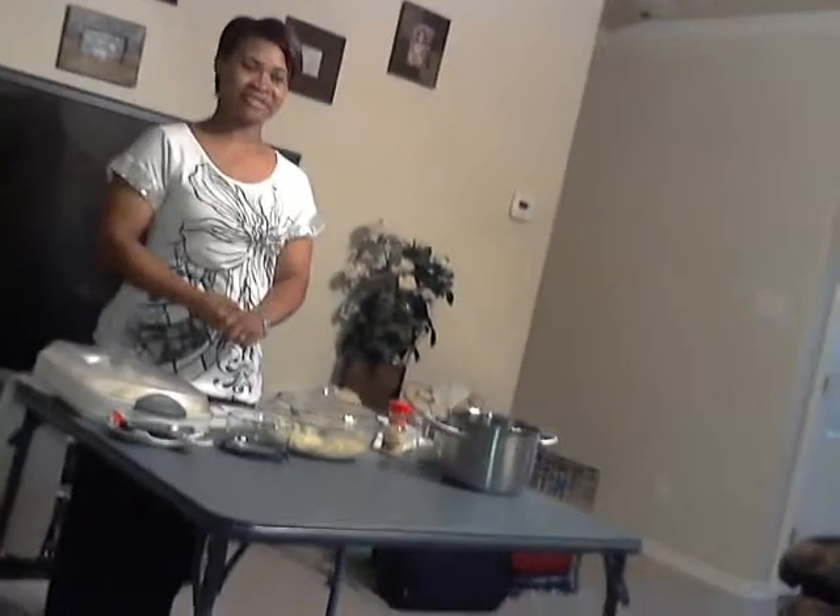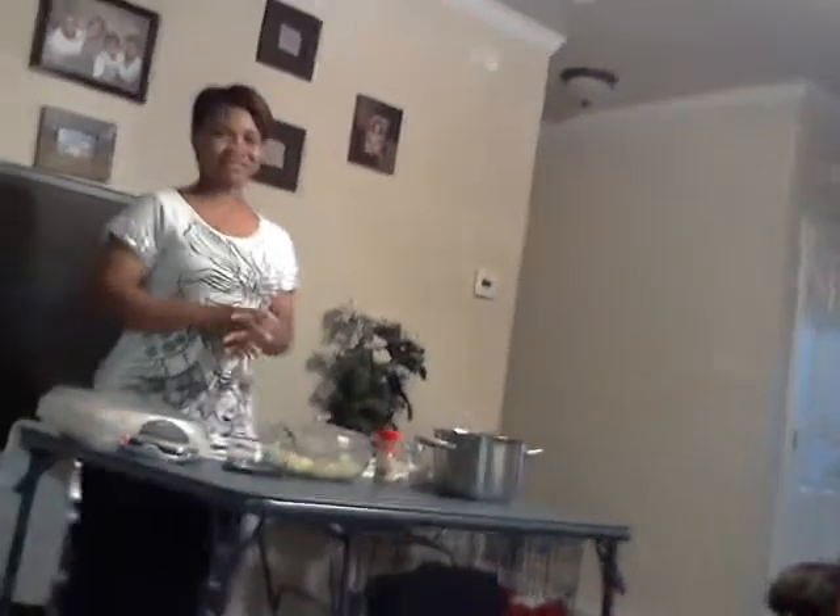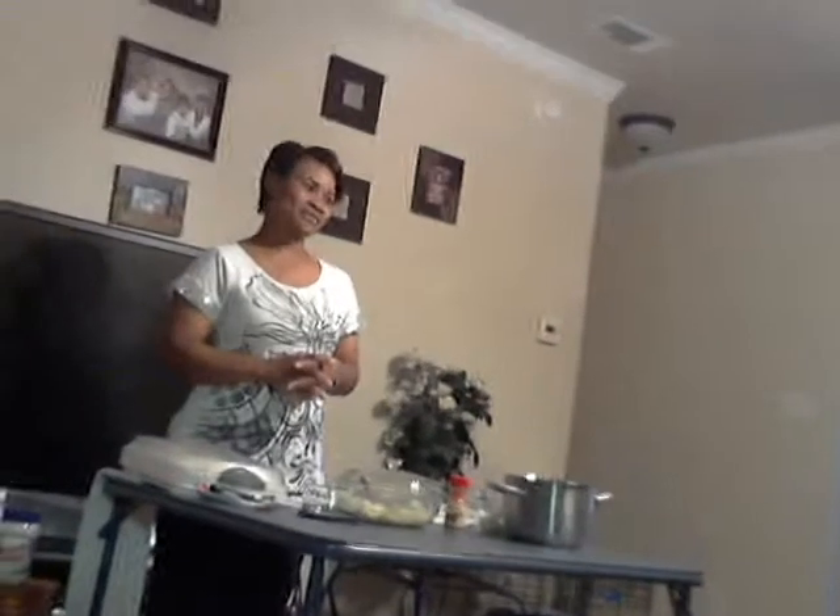We have them all times of the year, whether it's winter, spring, summer, or fall — birthdays, holidays, anything you name it, we have double eggs. Even if it's just a simple get together, we love to do double eggs.